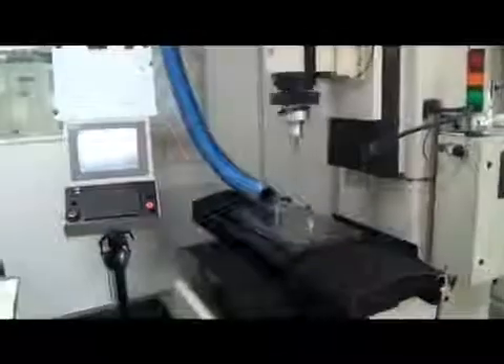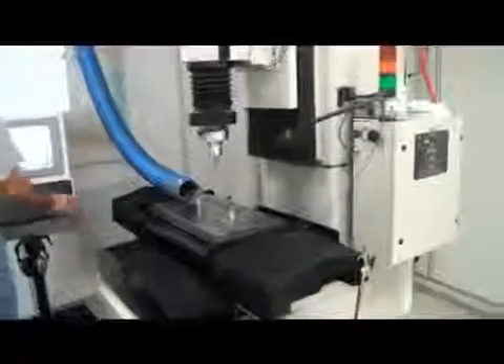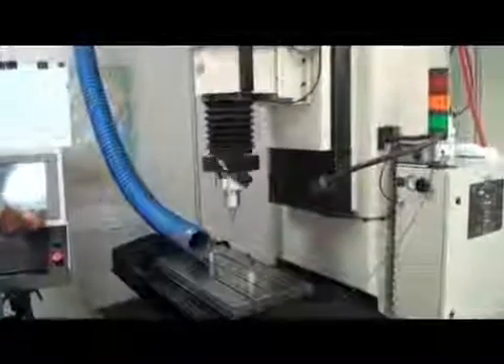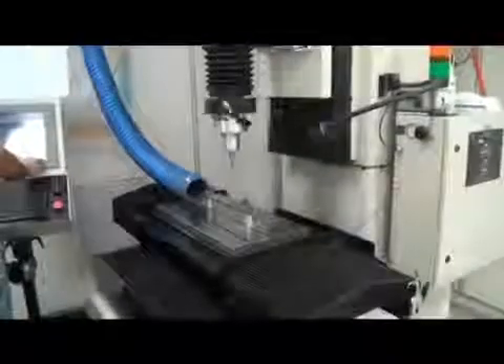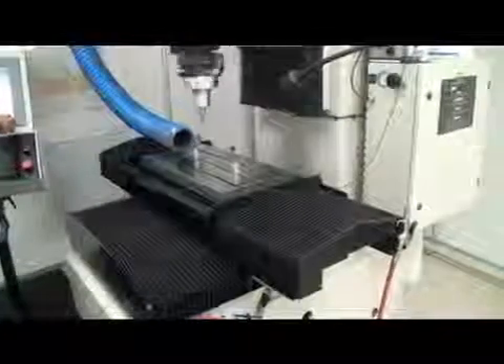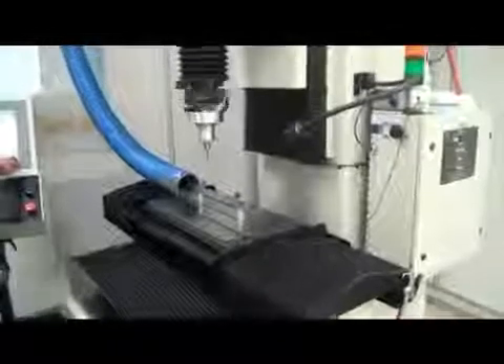We're going to just do some axis moves and demonstrate all the axes moving on this machine now. We're going back in the Y axis, moving the W axis right now.